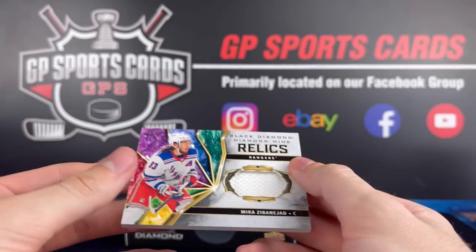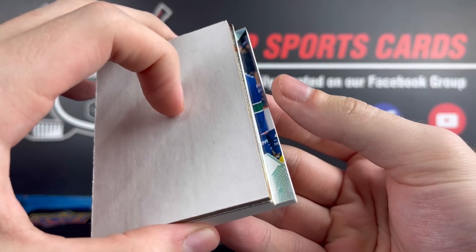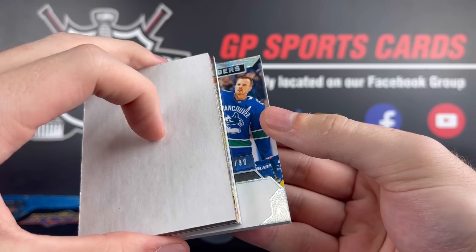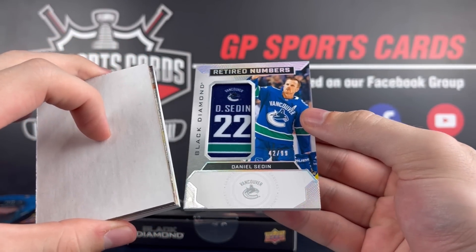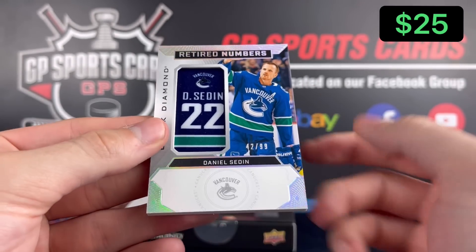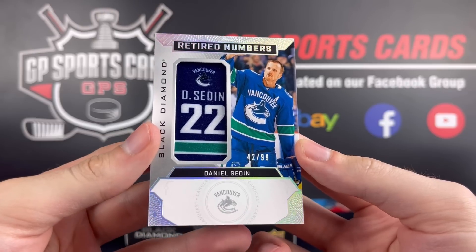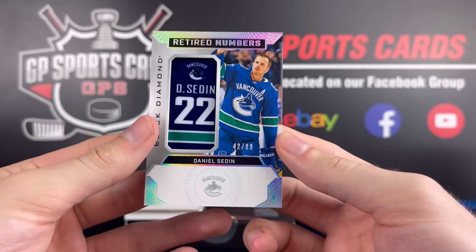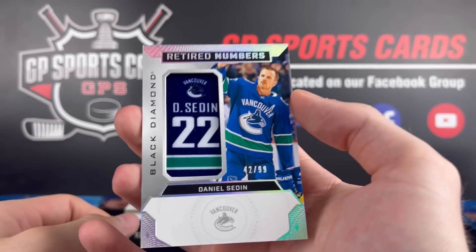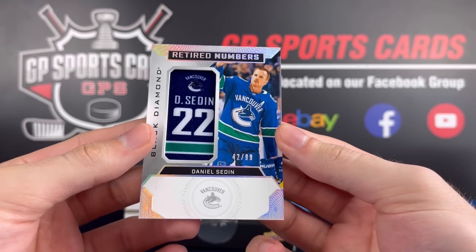We did get a napkin patch on the jersey. Going from the bottom again — looks like a silver. Oh my gosh, Sedin. Out of 99, Retired Numbers, non-autographed. What a beautiful card with the silver reflection to it. Why is that not autographed? There's a huge space for the autograph right there. Upper Deck just leaves it right there — going to have to get that signed in person. Retired Numbers, Daniel Sedin. Awesome looking card. This would be a great set to put together — just line them up one by one with all their jerseys inside the card. Pretty happy with that one.